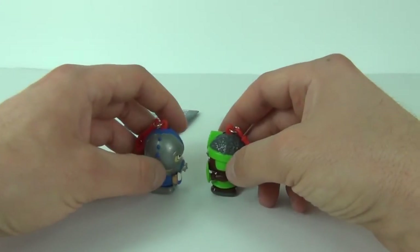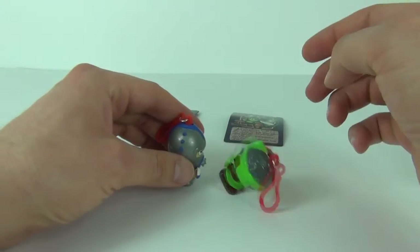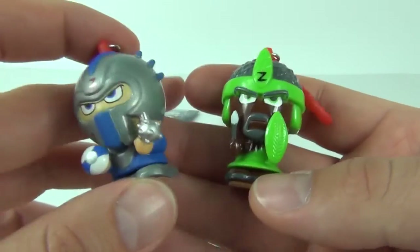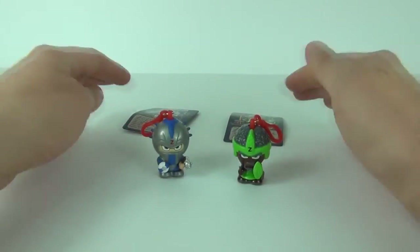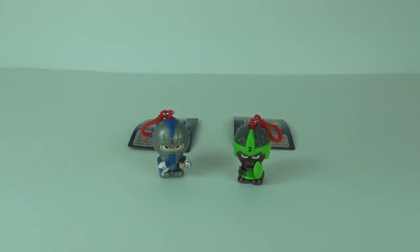You can attach them to your clothing or your school bag - probably best if you attached it to your school bag. Then you can battle it out with your friends with the magnet function. Two pounds and ninety-nine pence for each bag, they are quite cool. I don't think the battle feature is much of an attractive part of the toy, but I do think they will look pretty cool on your school bag. Thanks for tuning in - please like, comment and subscribe, and I will see you next time here on Toy Review TV.